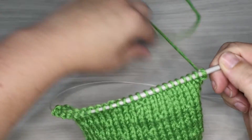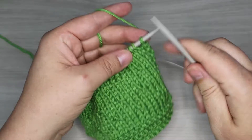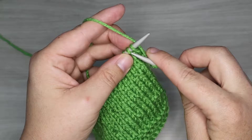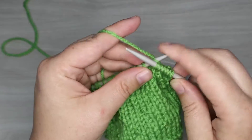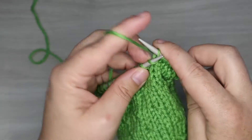We are starting with row number one of our pattern and we are going to begin with a row of knit stitches, and then row two is a row of purl stitches before our first patterned row. So we're going to work through our first two rows here really quickly and then we'll jump into our patterned row.